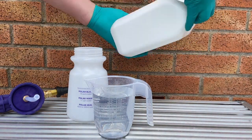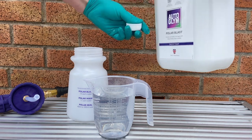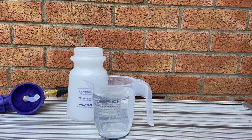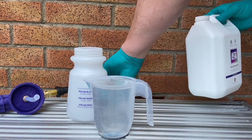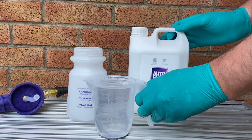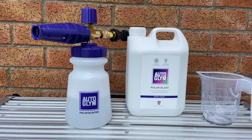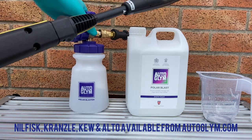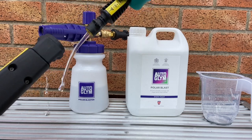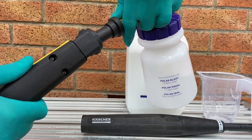To mix up the five-to-one recommended dilution as stated on the bottle, that's six parts, so you take your 500ml, divide it by six and it gives you 83.3ml — I'm just going to round it up to 85ml. I'm using the Karcher adapter on the snow foam lance today; it just clips into the quarter-inch quick connect adapter. Push in and twist to lock and load, ready for action.